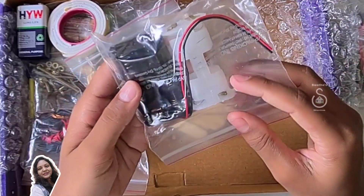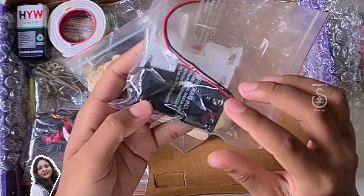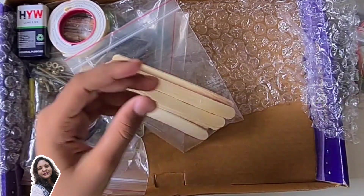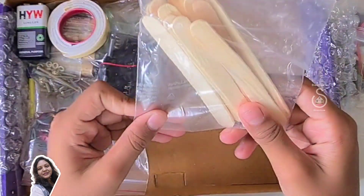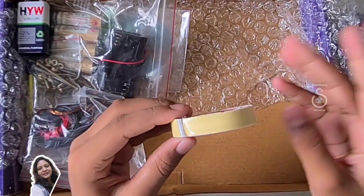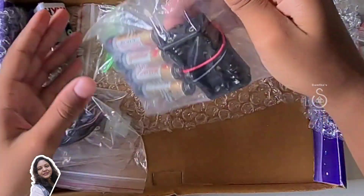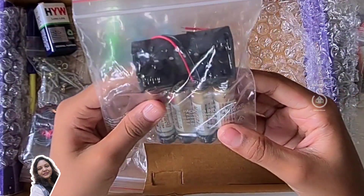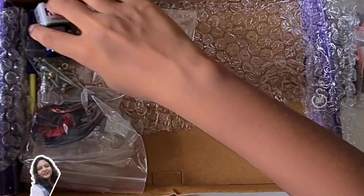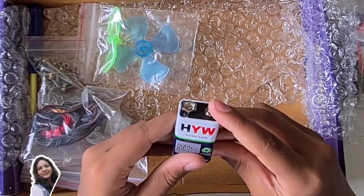We have some battery holders. We have two layers shaped like this. One double battery holder and one side battery holder. We have some ice cream sticks to do some activities. We have double tape to stick things if needed. We have four batteries and one battery pack, plus one 9V battery which is useful for the battery connector we saw earlier.